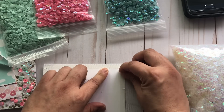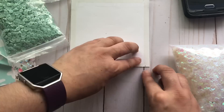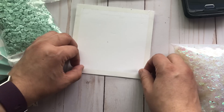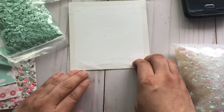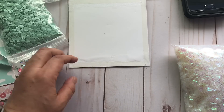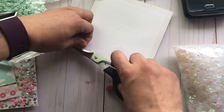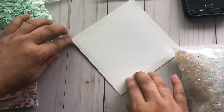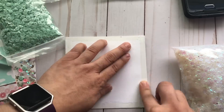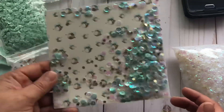It is such an easy project. I think this tulle method for doing shaker cards is super easy — anyone can do it. Now I'm going to take that fourth piece of backing off and wrap around the rest of the tulle and cut the excess off. And it's done — look how easy that was to make!